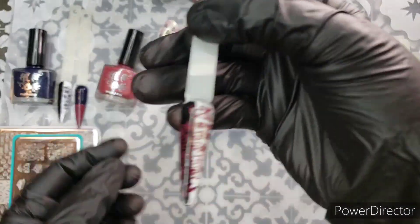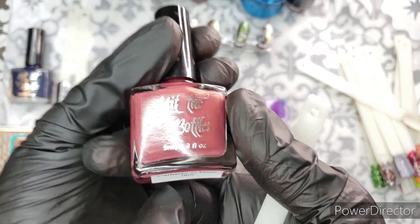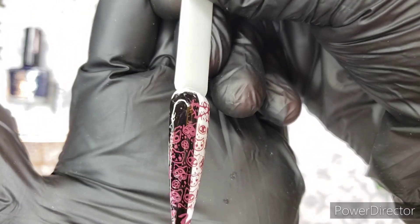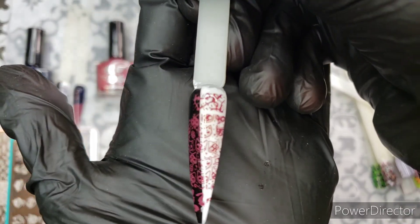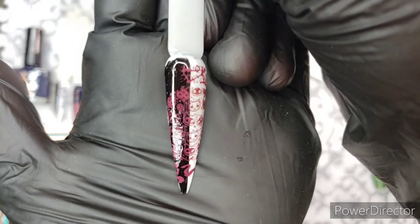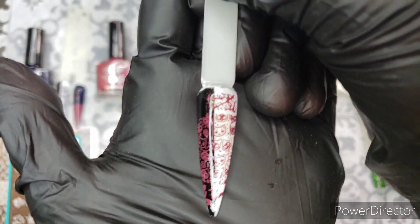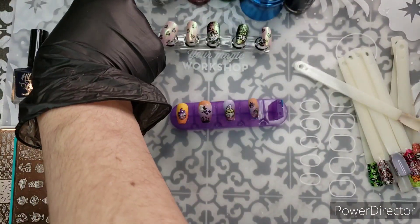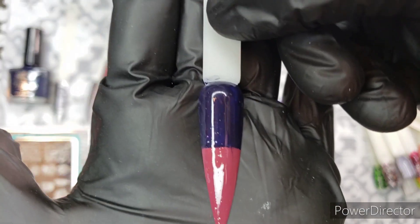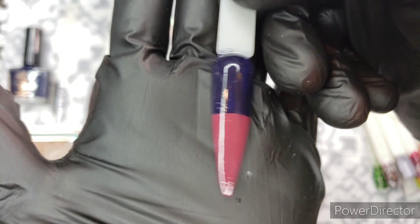Let me show you these two new Hit the Bottle polishes. This one reminds me of a claret or wine color — it's called Partners in Wine, a new color. Look at that over black — every time, never fails. Hit the Bottle polishes always do the thing. They're exceptional. Midnight Ink and Partners in Wine — this is just one coat each.